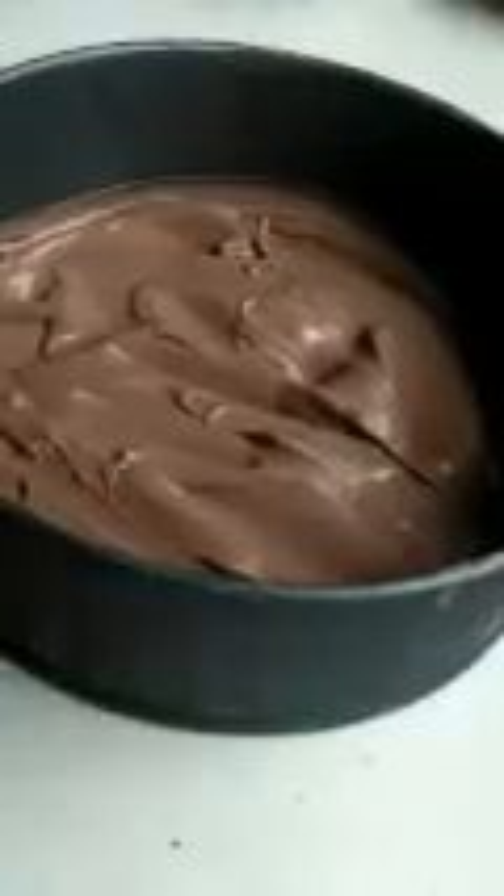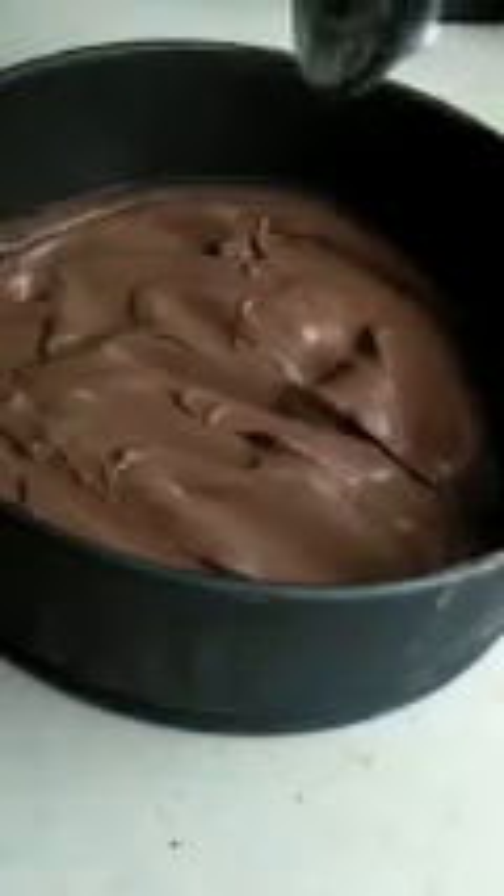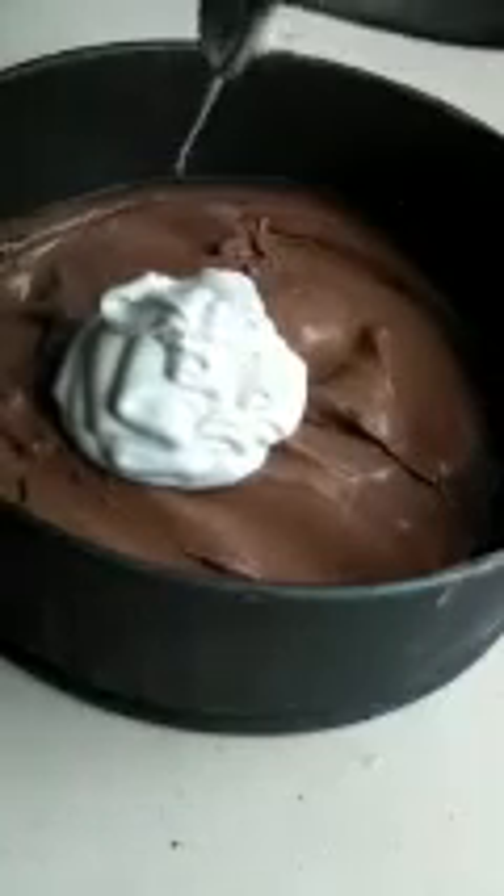I have thicker cream here — not fully stiff but thicker than what I used for the dark chocolate layer — because this is the top layer of the cake and it needs to be thicker. Use stiff or about three-quarters whipped cream. Now add the white chocolate ganache very quickly, because the cold cream can cause the chocolate to seize. This is the third and topmost layer of the mousse cake.